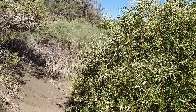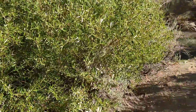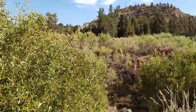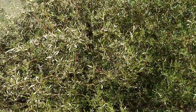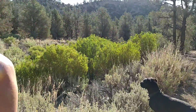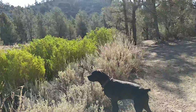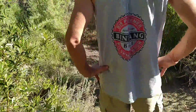That trail back there used to go through — I used to be able to hike way around. There's a trail that goes all the way up, but now it's overgrown. Whenever it's full of water it's pretty much impassable. There's another way: if you go down that way it crosses the creek down below a little bit, swings around, and comes back over here. That one's pretty passable still.